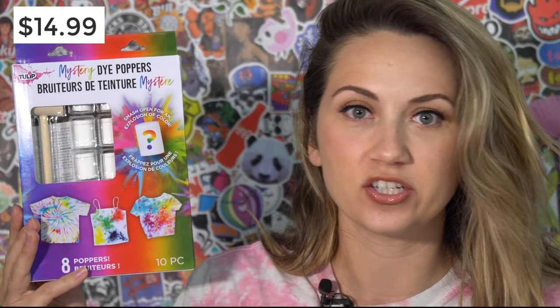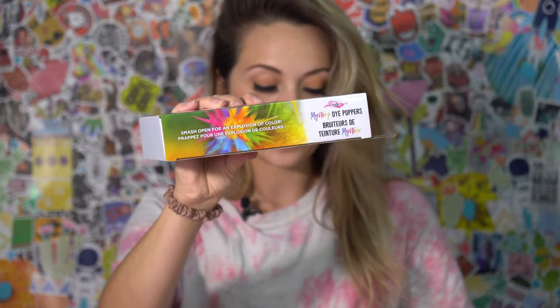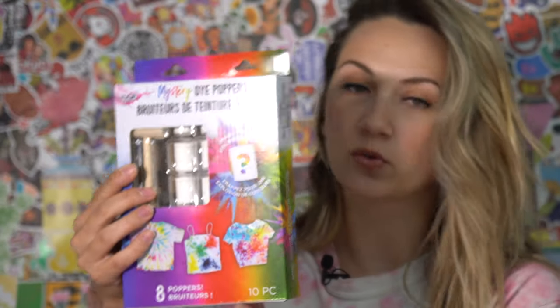I don't know what this means at all. I just saw it and I picked it up and I knew I had to review it. So let's look at the box first. It says on the side here, smash open for an explosion of colors — so I guess there's smashing involved in this. There's also mystery, of course — who doesn't love mystery? In the back it tells you the colors that are in there, which I guess is not entirely a mystery.